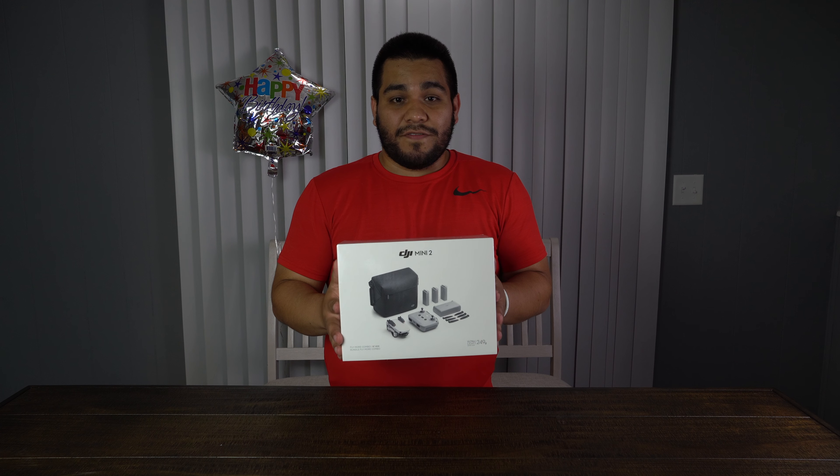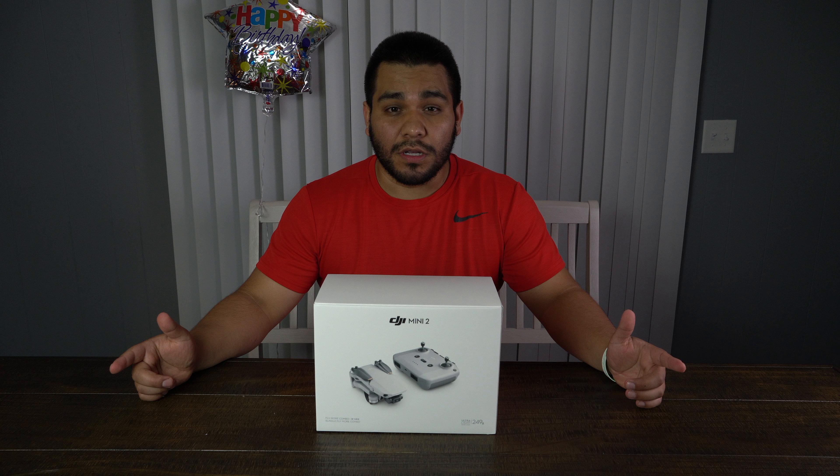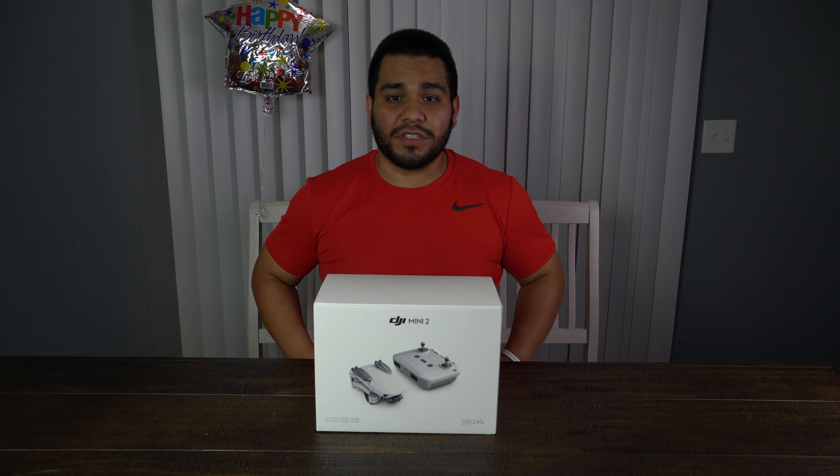It happened again — I have an addiction to online shopping and once again it got the best of me. This time we have a drone.